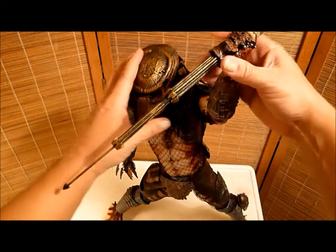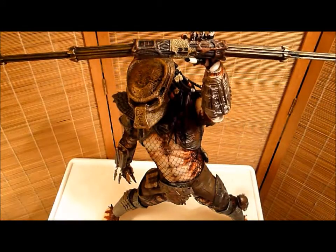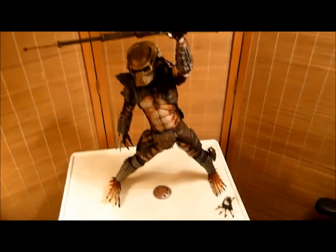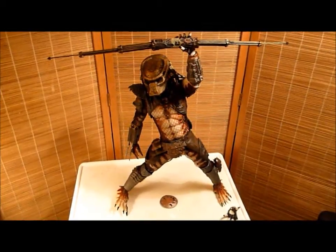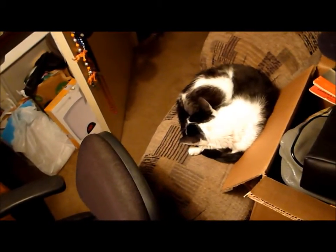Let's see what it looks like displayed. Who am I talking to? I don't know — I'm talking to myself, talking to my cat who's asleep over there.